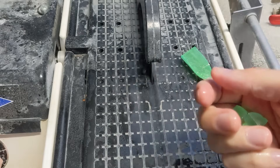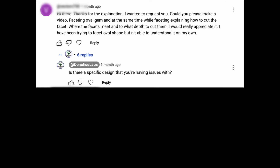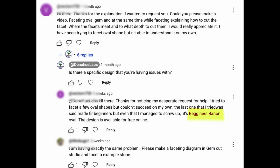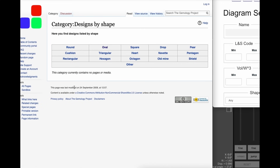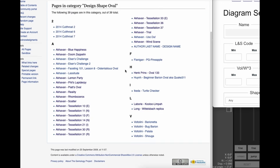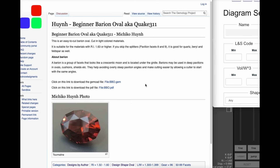But what to cut? On an older video, someone mentioned having trouble with ovals, specifically the beginner baryon oval by Michiko Hune. This design is freely available at the Gemology Project, where you can go and browse by many different options. If we browse by shape and then go to oval, you can see Hune's design and download a PDF or a gem file. The latter is for programs like GemCAD and GemCut Studio.